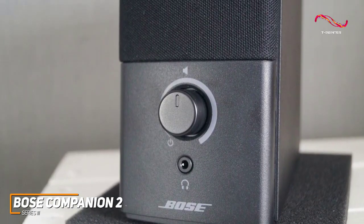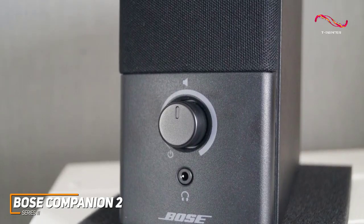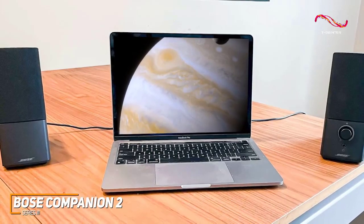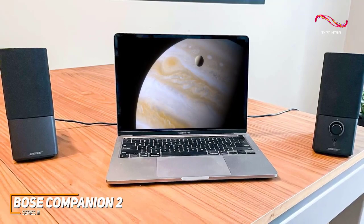but the 2.5-inch full-range drivers deliver an impressively wide and well-balanced soundscape for the price, and they can produce a powerful bass response that's comparable to some larger speakers, detailed mids, and bright treble. I also like that they perform well with most forms of content and produce an excellent stereo image, so you can use them for just about anything.